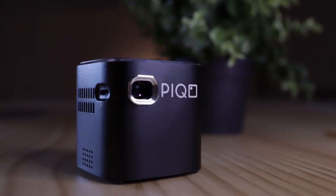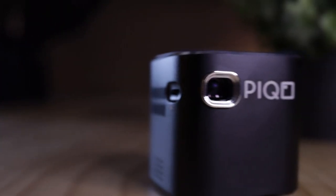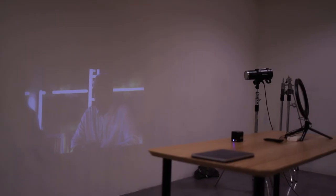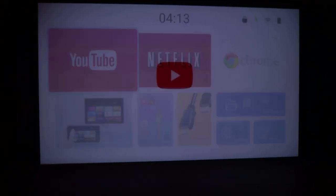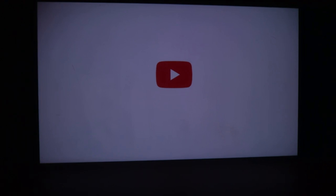Overall it packs a punch for its size. It's not going to be the highest quality, but 200 ANSI translates to around a thousand lumens — they call it marketing lumens, meaning whatever people put up on their listings, that's around what they're getting, and I think they're pretty true to that. In the real-world practical test, when I was doing it at about six to eight feet away from the wall, it was fairly bright — casually good. The screen size was around 55 to 60 inches.